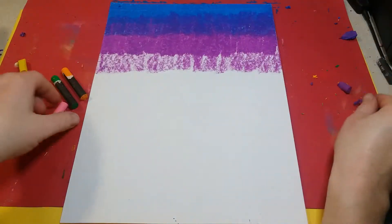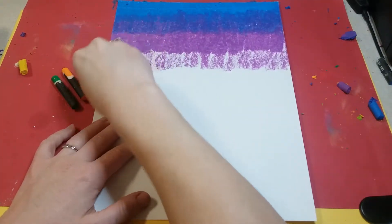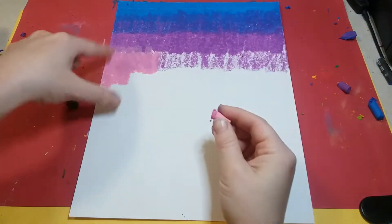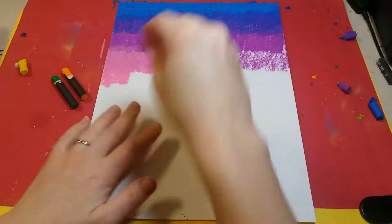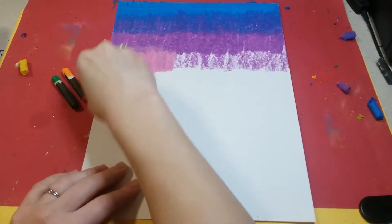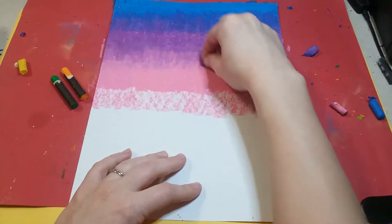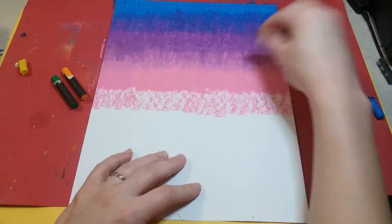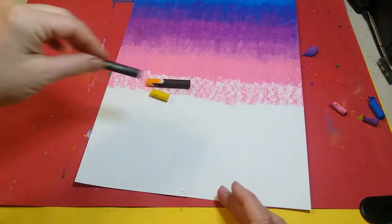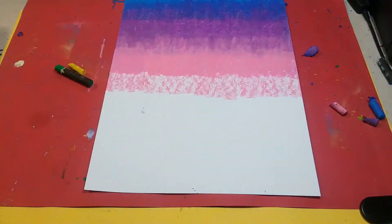Sometimes colors will cover up other colors - the pink will probably cover up a lot of the purple, so after I'm done with a layer of pink I'll go back with the purple and blend over top of the pink to make it blend a little better. I'm gonna do the exact same thing blending here: a dark layer and then a light layer all the way across. Then I'll continue in order with orange, yellow, and green, filling up my entire paper using these exact same steps.